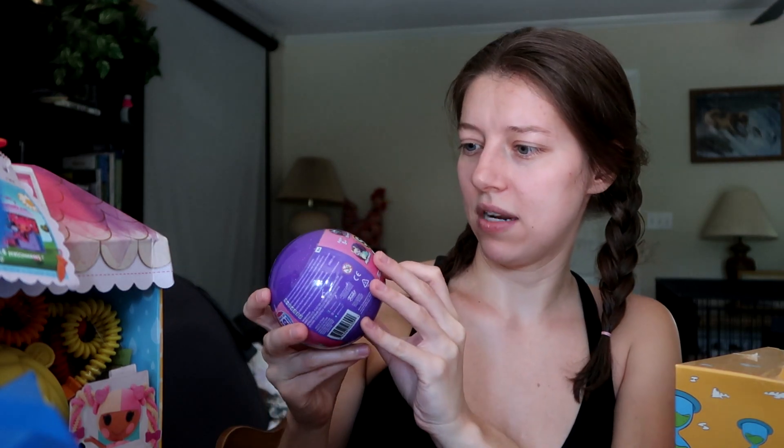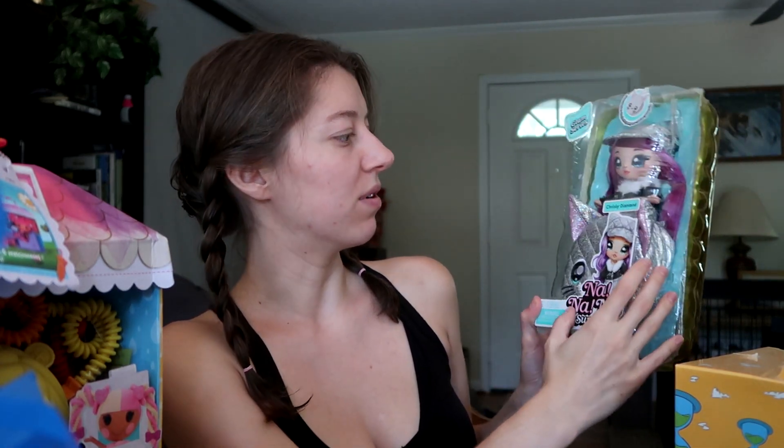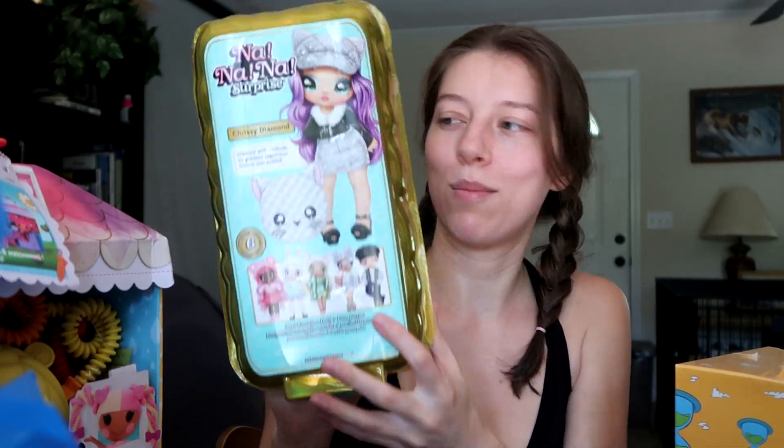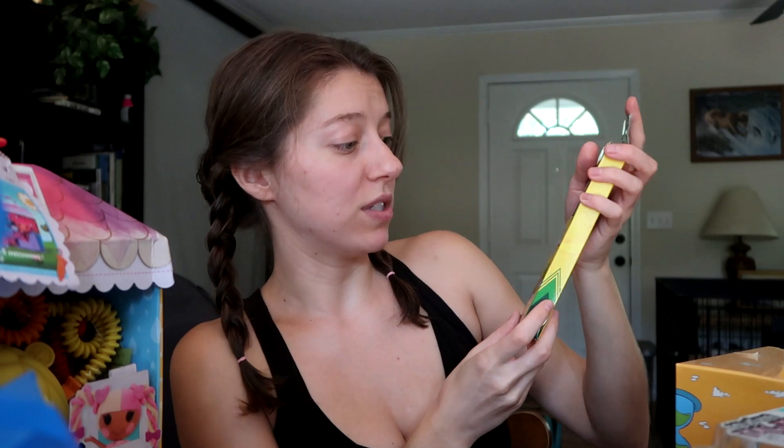Snapsies are cute — you get little animals and can interchange their bodies, which is fun. Then there's a Na Na Na Surprise in the Glam Series: Chrissy Diamond, really cool with lots of characters to collect on the back. We'll open her in a video. Also, Crayola Erasable Twistable Colored Pencils — I'll definitely love those — and the Exploding Minions game by Exploding Kittens. I know that game; it's a good one!